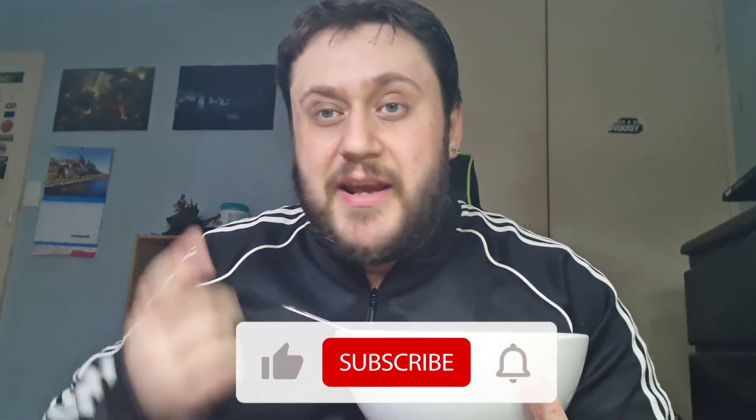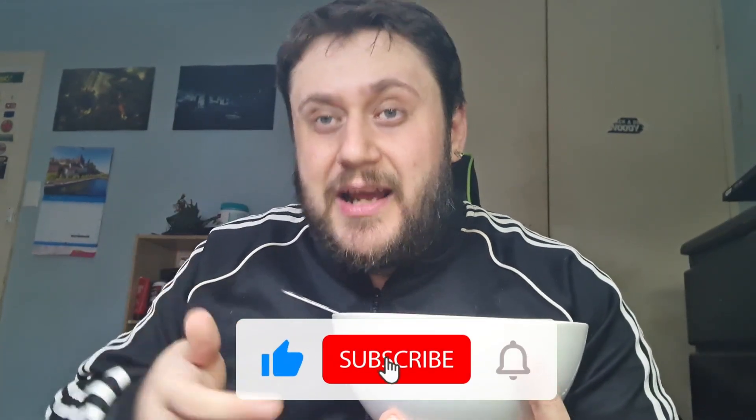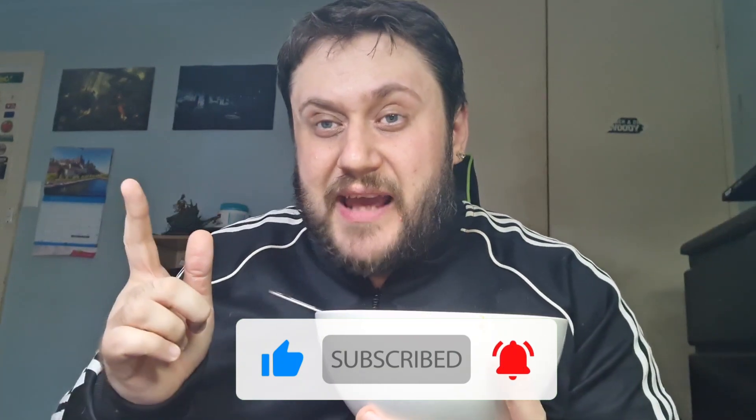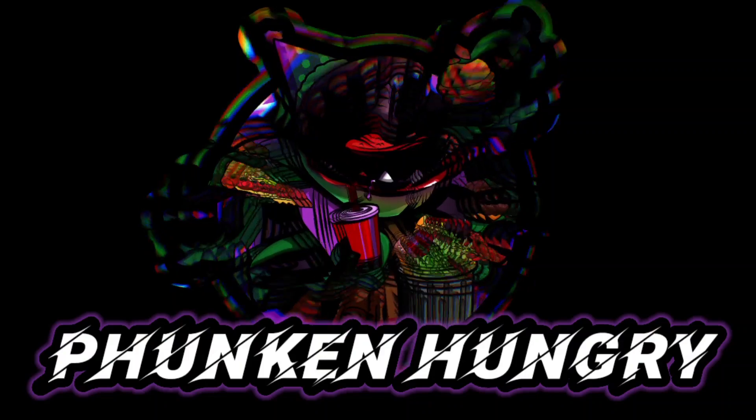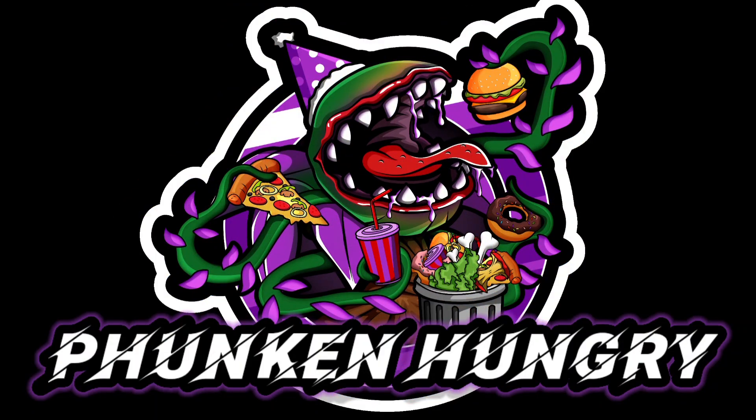Anyway, I hope you enjoyed this review. If you did, please like, subscribe and hit the notification bell so you don't miss a video. This was G from Funkin' Hungry and I'll catch you next time. Cheers.